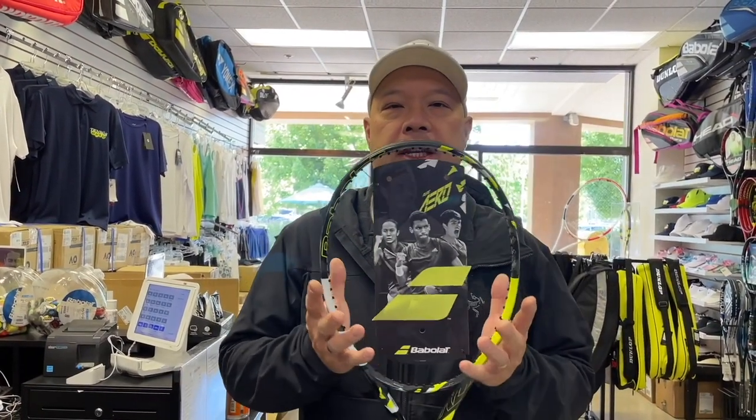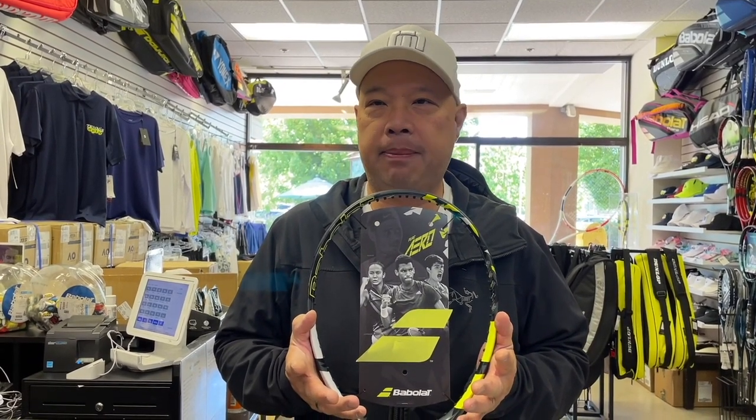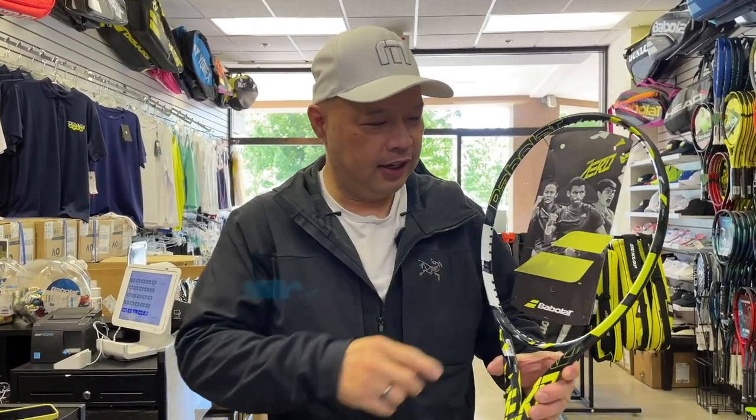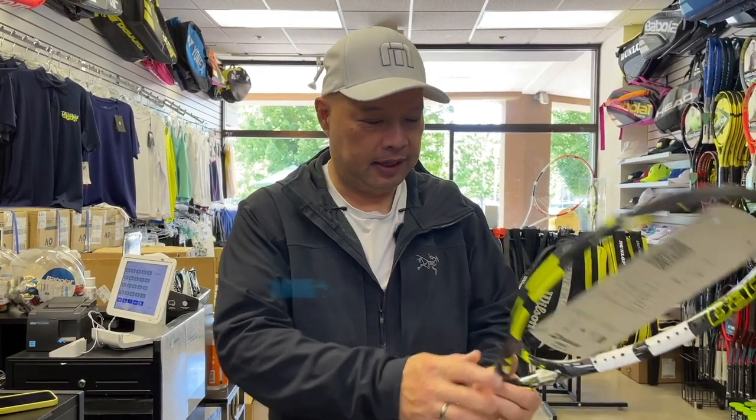As you guys know, the Arrow is out or will be out very shortly for everybody to try and buy. This racket has a great history — they call it the spin doctor, the spin machine. Since we've got this racket already and I'm loving this gloss finish, I'm going to string it up and we're going to try it on the court.